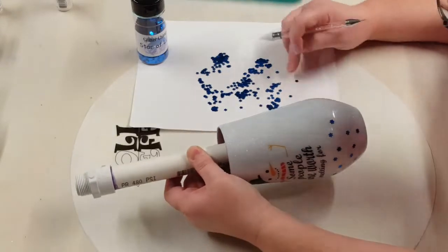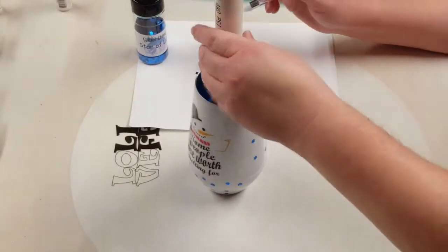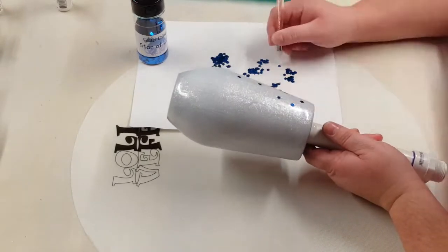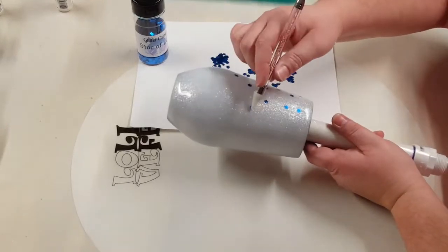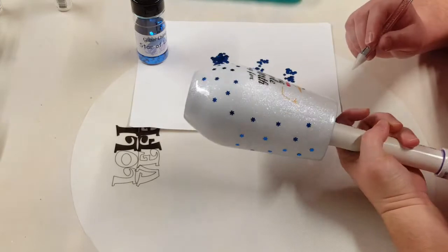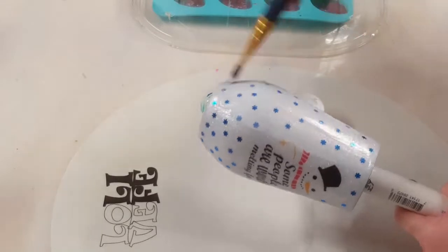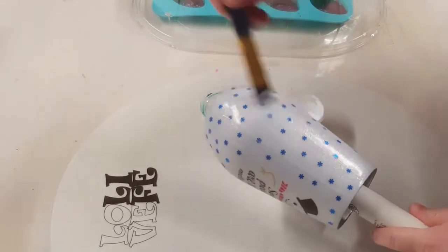So once that is done, I leave it to dry. And then I'm going to seal in this glitter with two coats of Mod Podge before putting on my top coat of epoxy. I'll continue doing this, leaving it dry. Here I'm putting on my Mod Podge to seal this in — I do two coats, waiting for them to dry, and then I put on my top coat of epoxy.